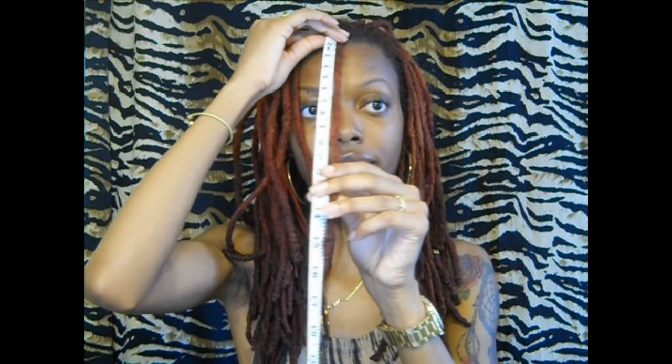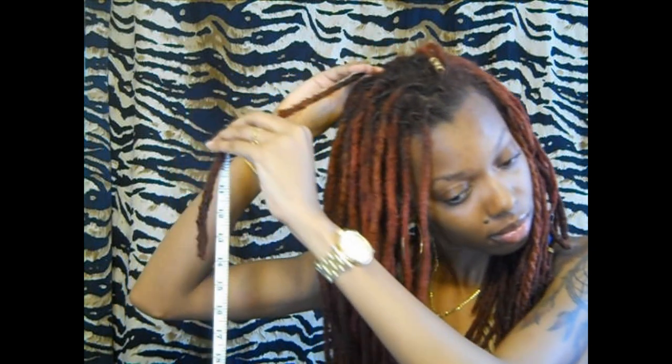That's 15 and a half. Let me do these ones that I combined on the side — this one is at 15. Okay, let me take one from the middle. This one is at 14.